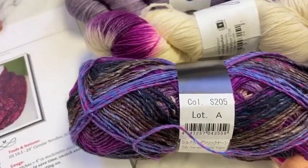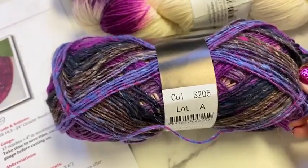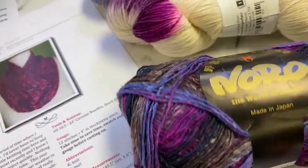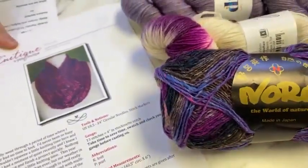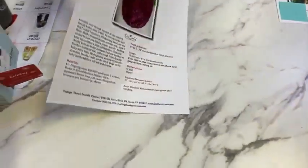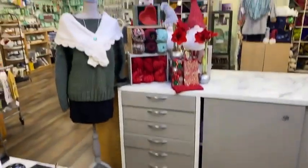Roxanne wanted to know the color — this is Silk Garden Sock, S205. Just know that it's purple people purple. That might have been too much alliteration for this early in the morning — just a bit.